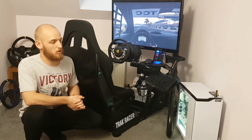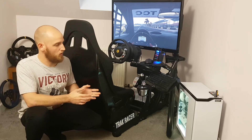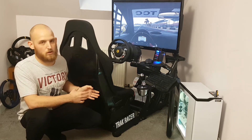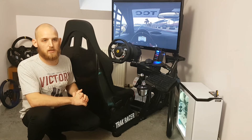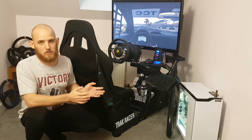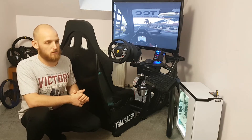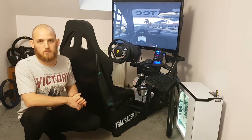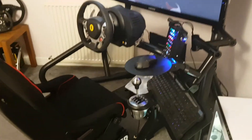Straight off the bat, there's not an awful lot I can say negative about the simulator. We're going to walk around it and I'll show you the really good points I love about it and some small things I think could be improved. It's going to be a more positive review because it just is so good — I've had no problems. Let's take a walk around the simulator.